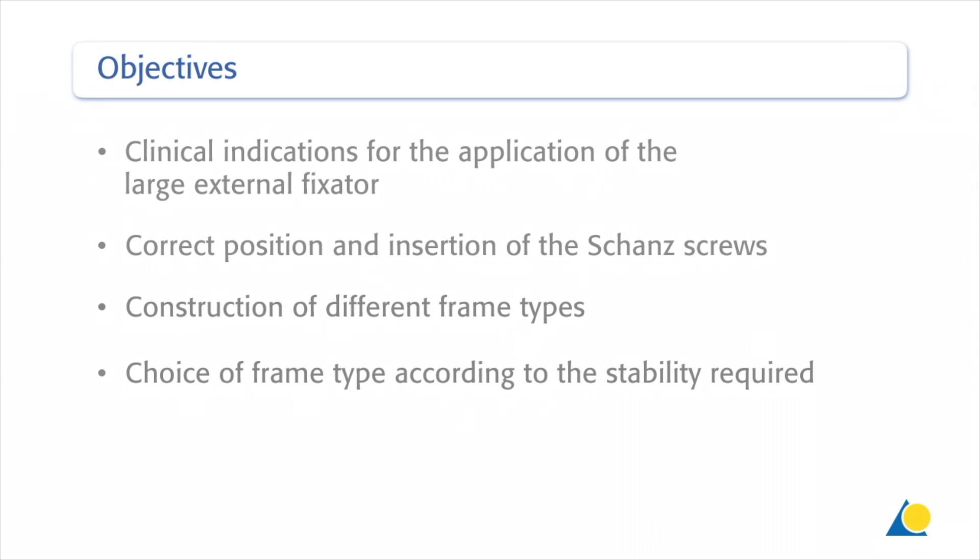The objectives of the exercise are to understand the clinical indications for the application of the large external fixator, the correct position and insertion of the Schanz screws, the construction of different frame types, and the choice of frame type according to the stability required.